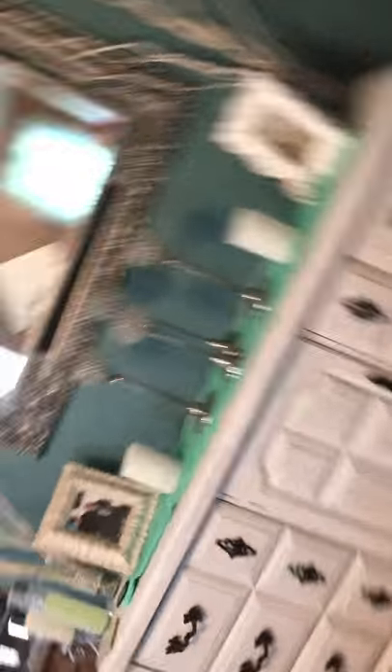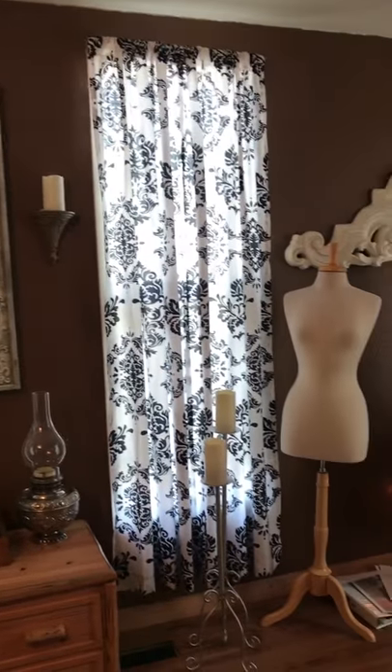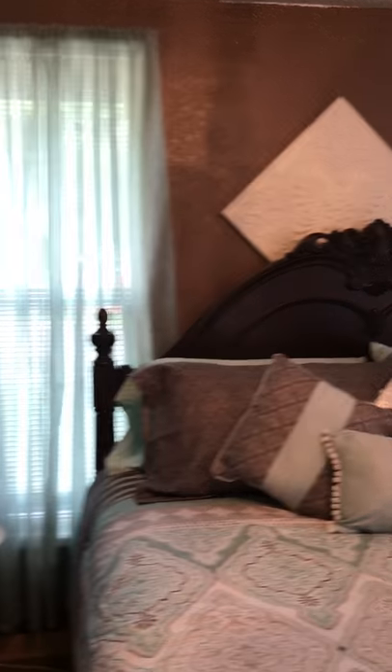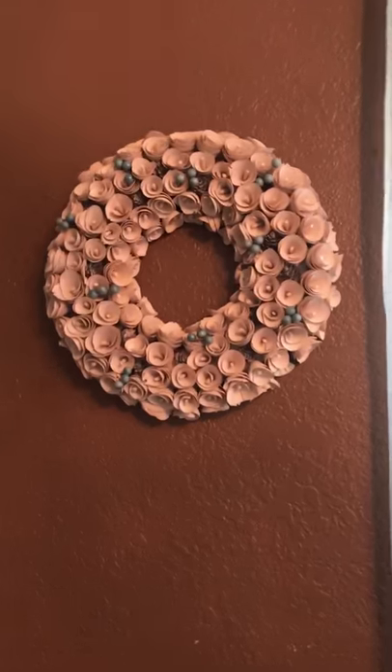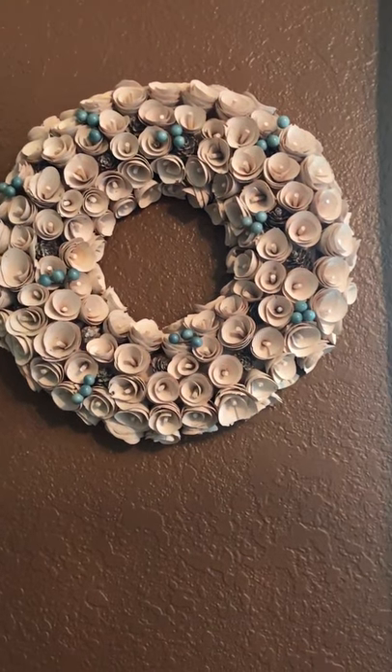The other project is the brown walls — I'm still having a hard decision on what to do with those. I'll eventually figure that out once the main accent wall is done in the flooring. And I want to show you this wreath from Big Lots. It's absolutely beautiful — it's made out of wood, and it was $25.